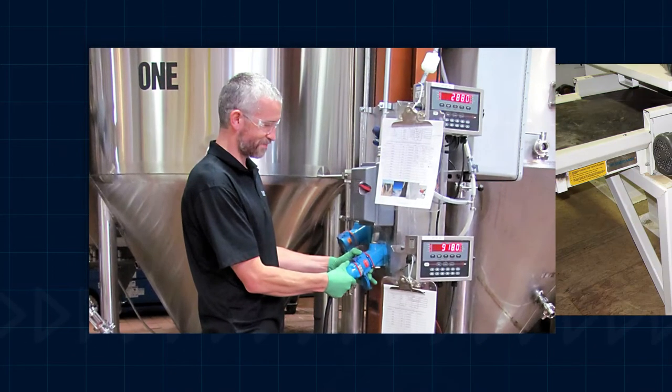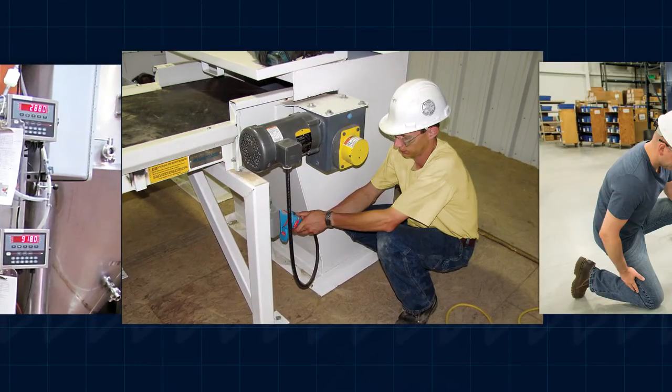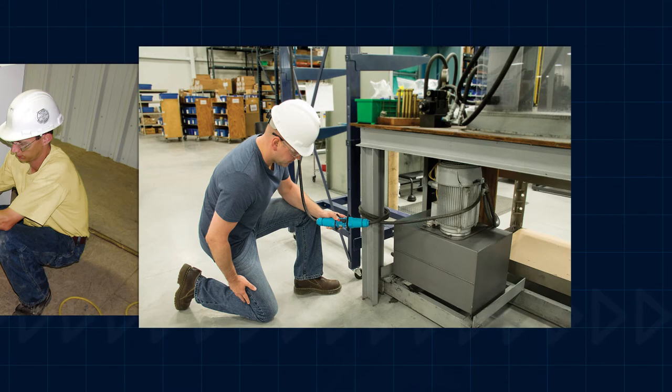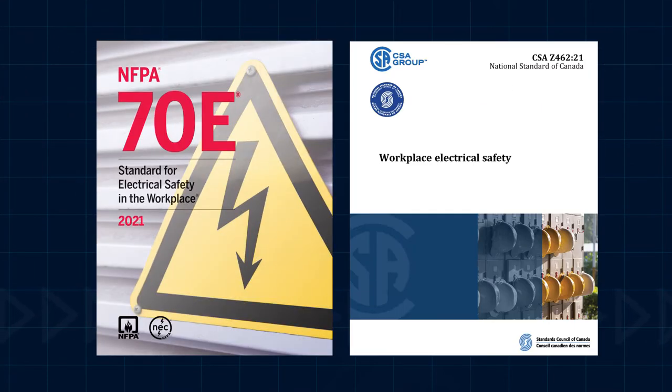Since an electrically safe work condition is ensured, any qualified technician can safely make and break electrical connections under full load, and they can do so in compliance with NFPA 70E and CSA Z462 standards without having to suit up.